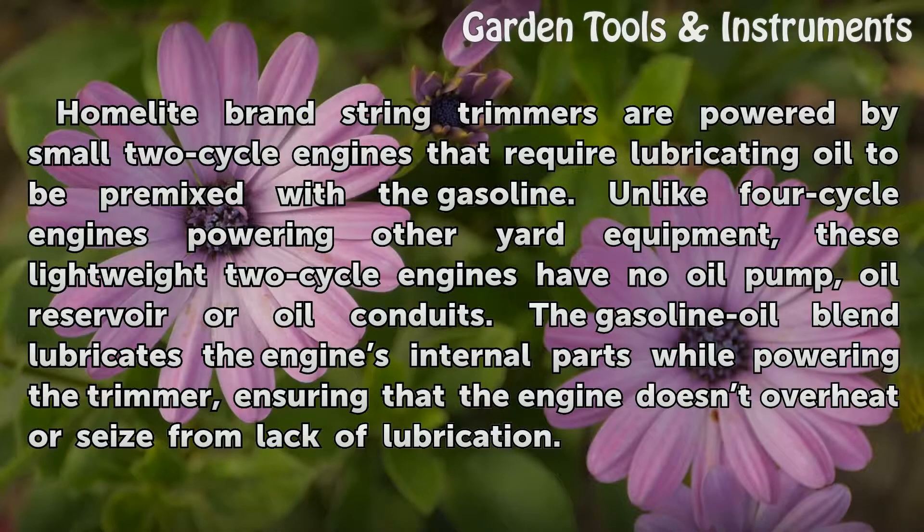Homelite brand string trimmers are powered by small two-cycle engines that require lubricating oil to be premixed with the gasoline. Unlike four-cycle engines powering other yard equipment, these lightweight two-cycle engines have no oil pump, oil reservoir, or oil conduits.